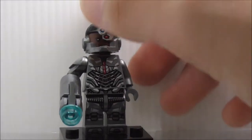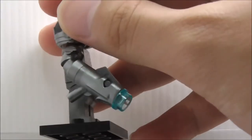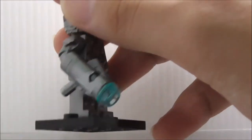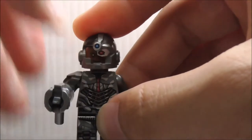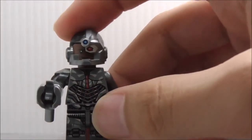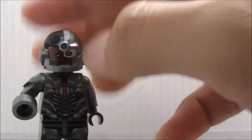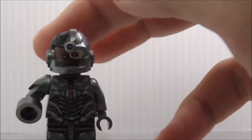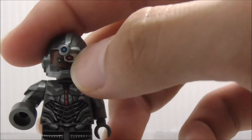This is Cyborg right here. You can see his arm with this structure, which is his arm cannon type of thing, and it does fire very well just like the normal structure. You can remove it. You got his kind of helmet and hair combo piece, and you got the eye printing and stuff.